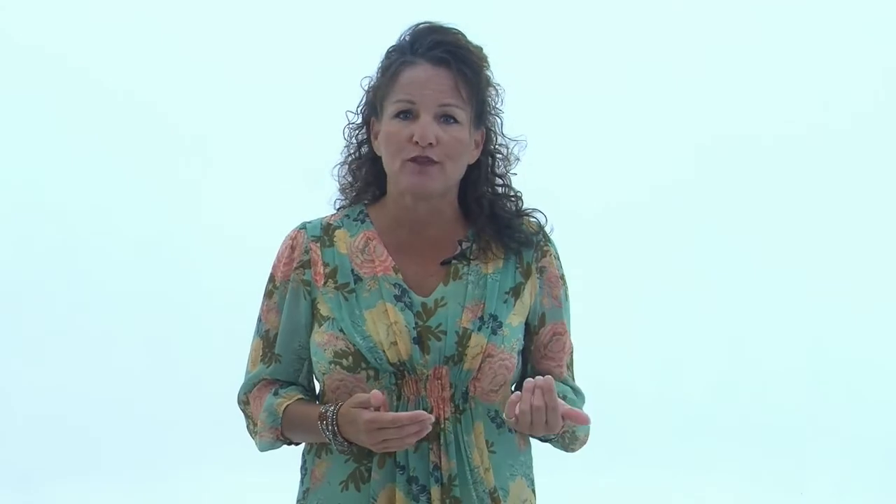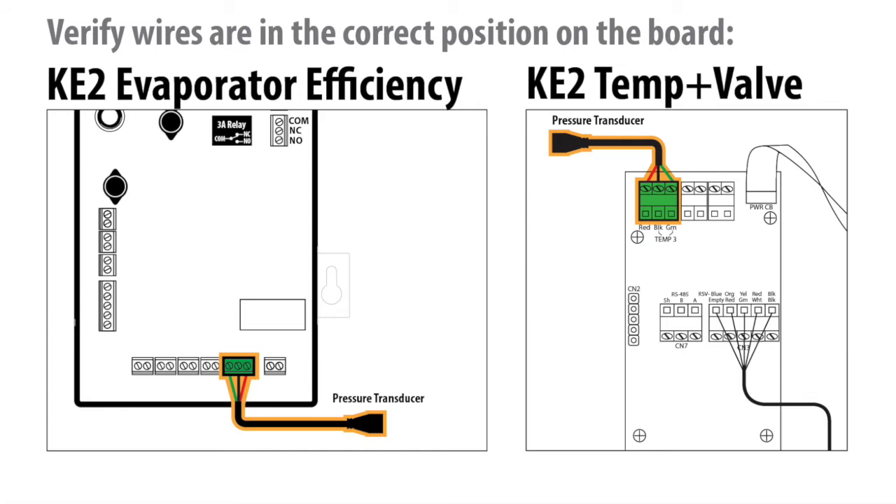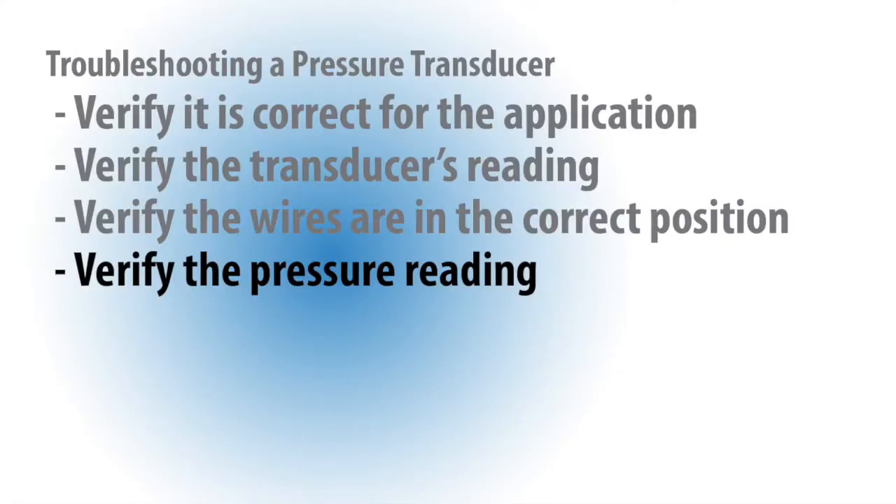Once the integrity of the cable and the connection are verified, identify and confirm each wire is connected to the correct position on the controller. Now that the sensor model and wiring are confirmed, it is time to verify the pressure reading itself.